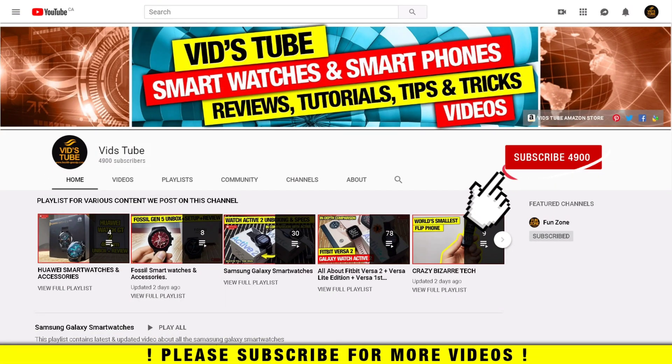If you are new to our channel, please consider subscribing as we do regular videos for various smartwatches, smartphone reviews, tech tutorials, and much more. Also check out our playlist tab to find categorized videos for the various content we post on this channel.